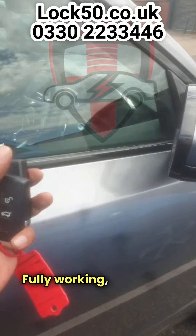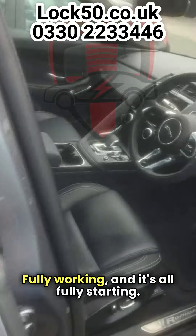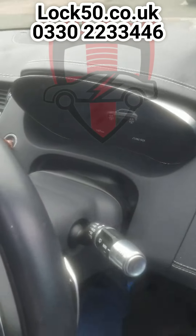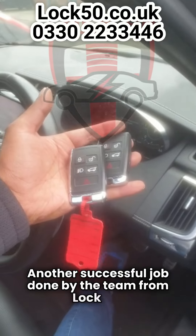Fully working and it's all fully starting — and there you go, another successful job done by the team from Lock 50.